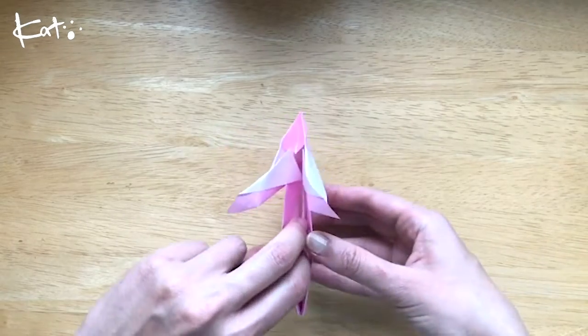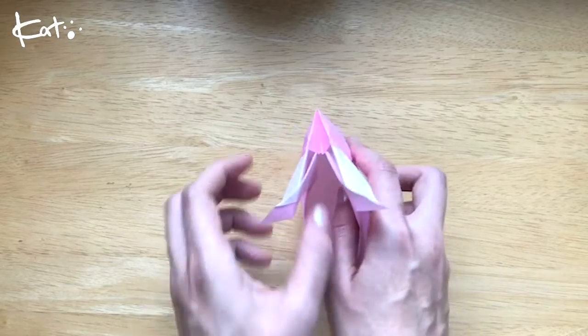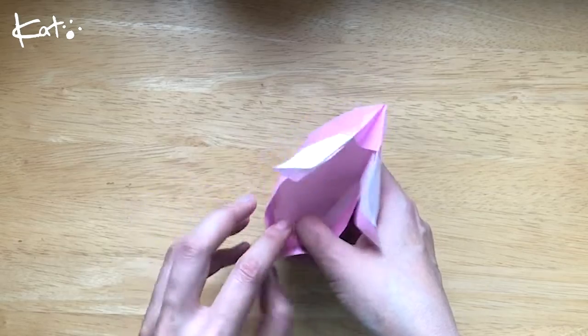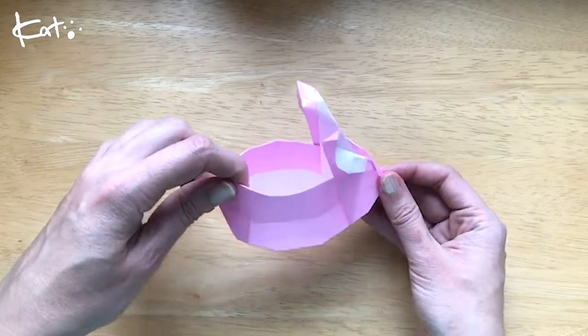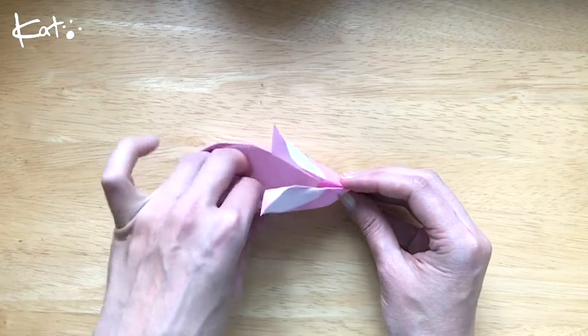Okay, here we go, so we're going to open it up. Rabbit boat! Look at that! Rabbit boat. Yay! Or rabbit basket.